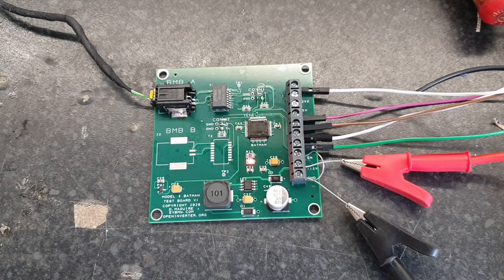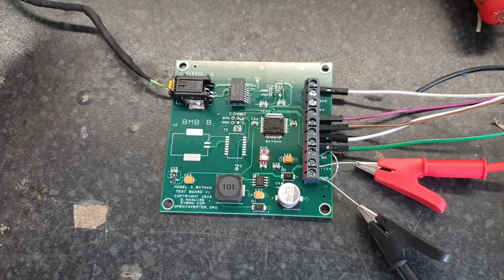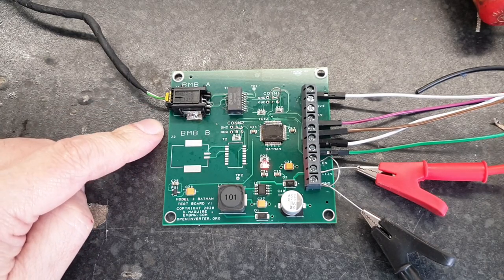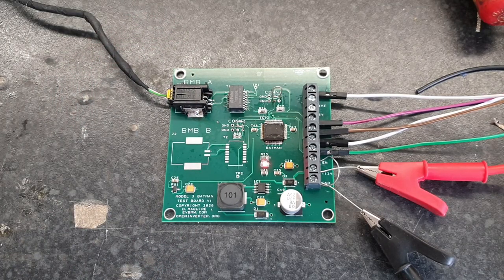So, this is where things are with our Model 3 BMS at the minute. I have this little test board and it just works, literally — this is my first attempt at it today and it works very well indeed. I do have another board design done that basically incorporates this into a much more robust package. I'm going to get a few of those made by JLCPCB, and hopefully then we will have just a plug-and-go package for these Model 3 BMS boards.